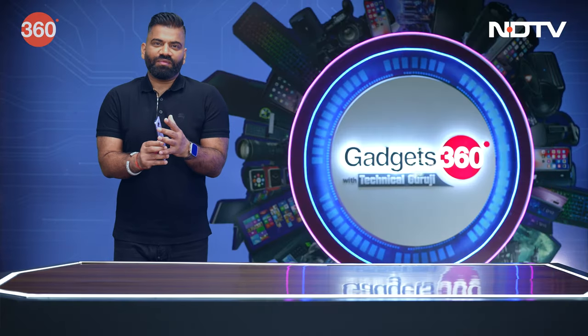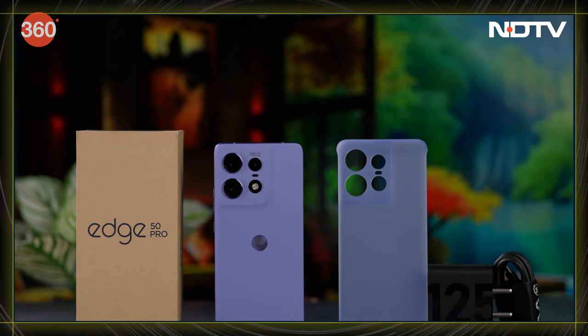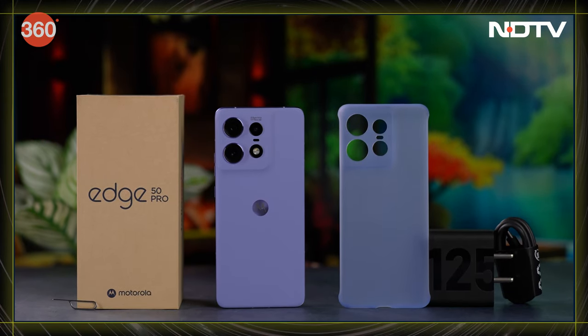Friends, as this is all about gadgets, I always have multiple gadgets for you. And the second one this time is this — the all-new Motorola Edge 50 Pro.